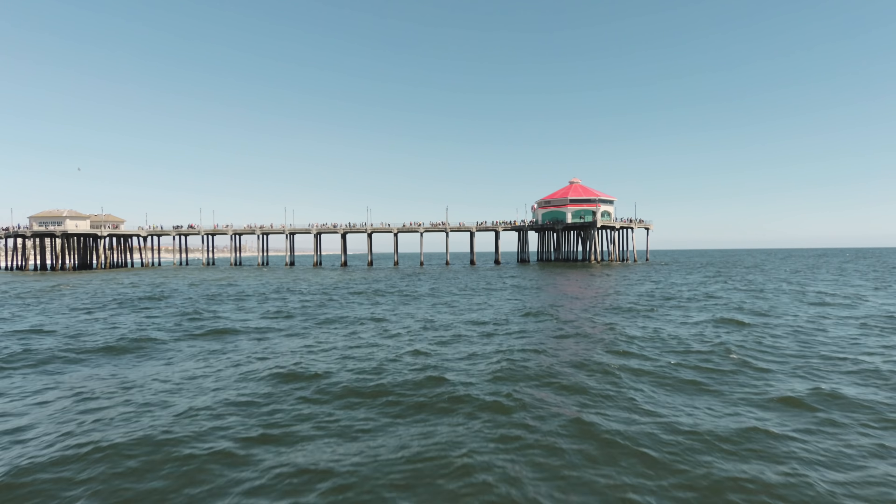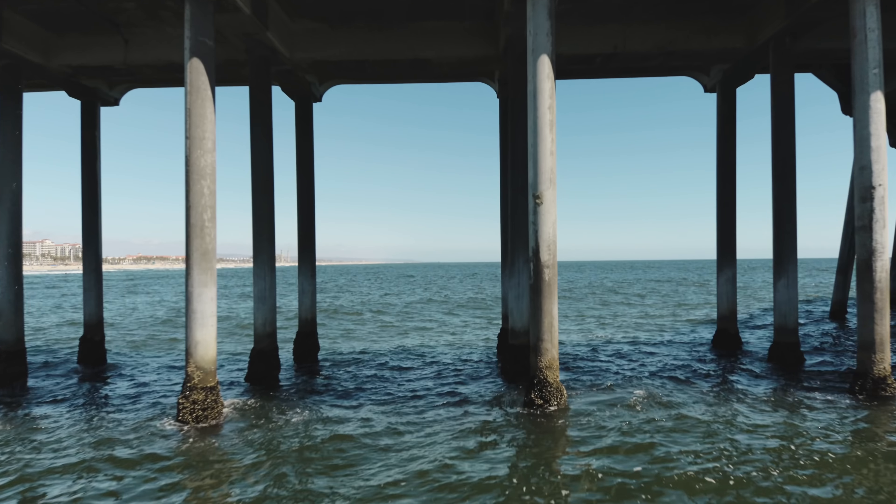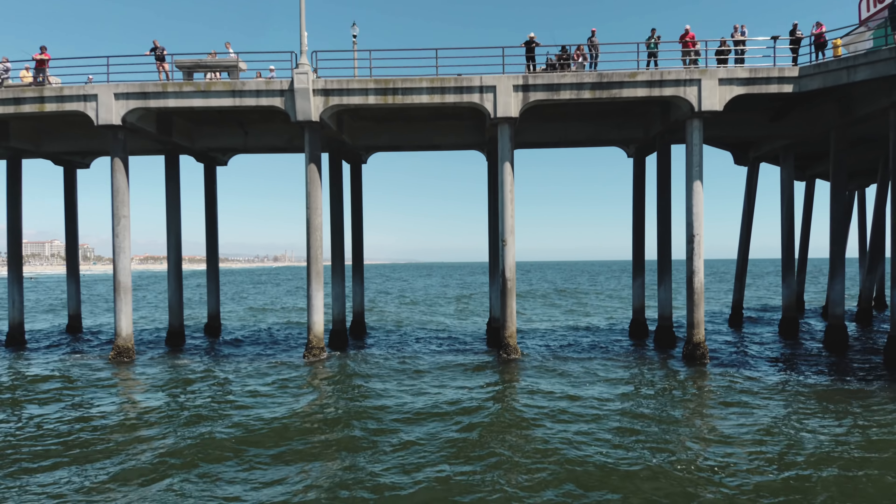When I was flying this thing around, the one thing that is so crazy about it is the ludicrous speed — it goes up to 45 miles per hour, and this thing freaking flies. It is so much fun. I actually tried doing a few risky things like flying through the little pillars of the dock here, and my heart was racing. That's probably the craziest thing I've ever done with a drone.